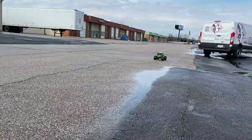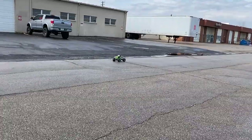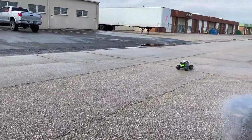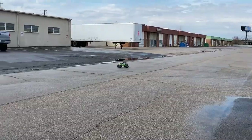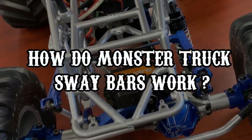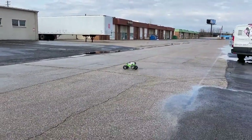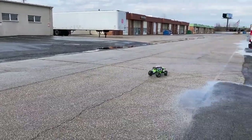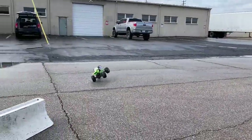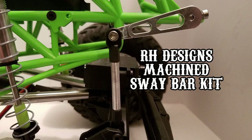Our main gripe is the lack of a front sway bar. Running on a high-bite surface like cement, when you let off the throttle in a hard corner without that front sway bar, the truck wants to dive in and flip over. You definitely need a front sway bar, otherwise it gets too rolly — on any kind of speed on a high-bite surface you're going to roll the truck over. Luckily there are sway bars on the market; Axial has their own and there's plenty of aftermarket stuff too.